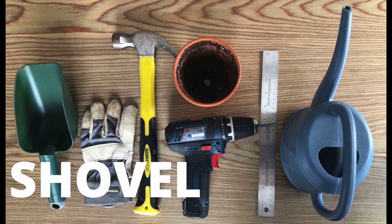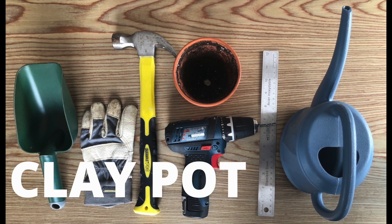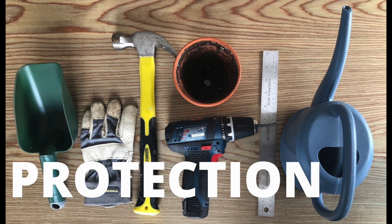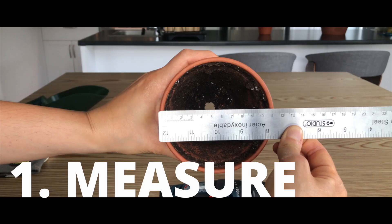To start off, here's what you're going to need: a shovel, a hammer, a drill with some small drill bits, a clay pot that you don't need anymore, a ruler, one liter of water, some protection like gloves and eyeglasses, a pencil, and possibly a bowl.